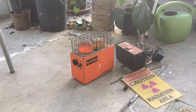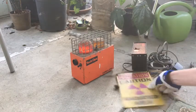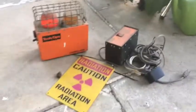As you can see it's right here in front of me. It comes with four different parts: the alarm part itself, a little box, the cords, and this awesome radiation sign. I have no idea how to wire this thing or how it works at all — it just kind of showed up.